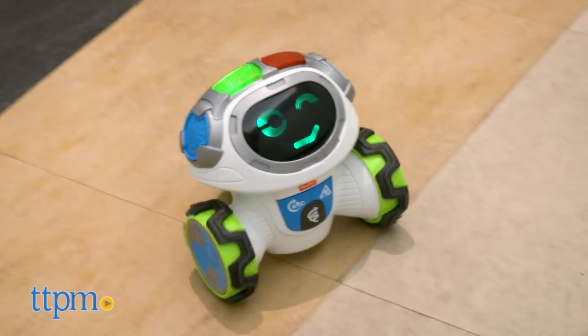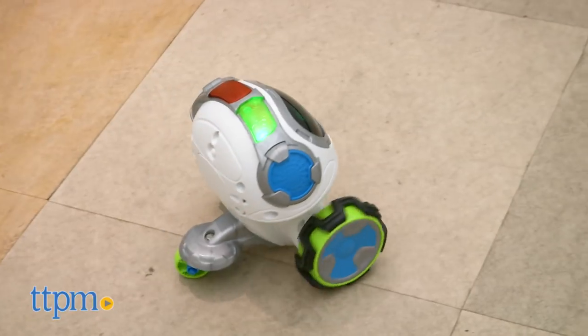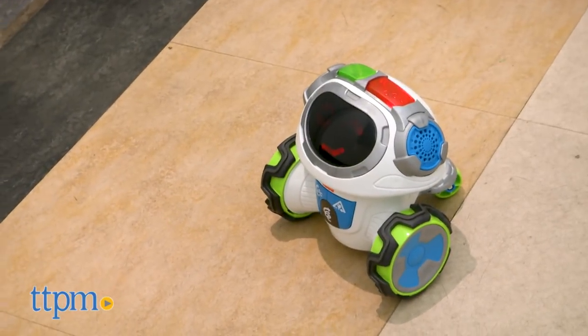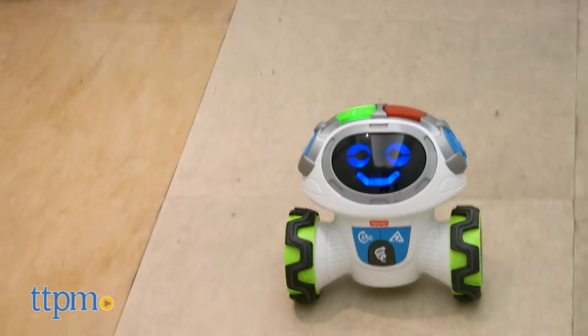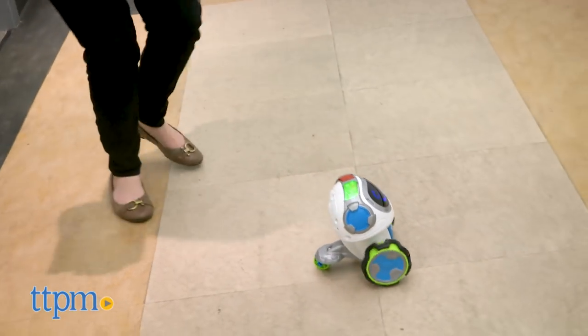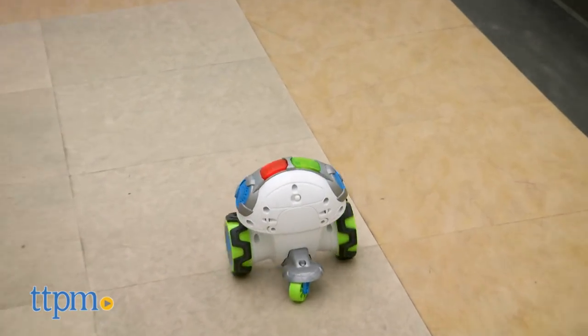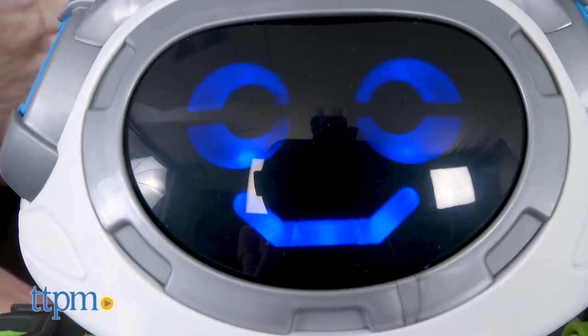And in Learn and Play Games mode, kids can play Red Light Green Light with Moby. This mode also has a Silly Sounds Tag Gang where kids chase after Moby and tag him by tapping a button on his head. Kids can also answer quiz questions by pressing a button on Moby's head to answer.